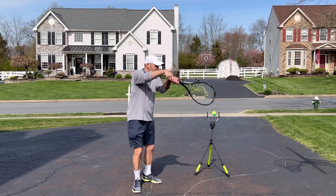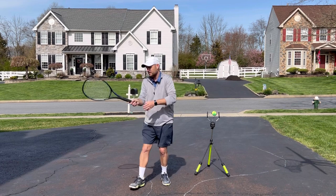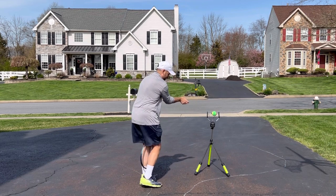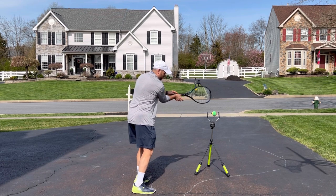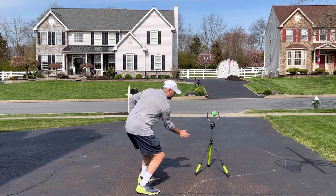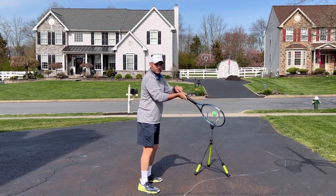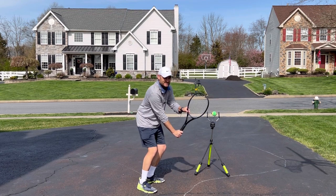If you're someone who volleys like this — and for you coaches, you know that beginners tend to do this — the fix isn't to tell them to keep the racket head up. The fix is that the hand is too high compared to the ball. This is where the hand placement is on someone who has their racket head down. This is the hand placement — same ball height — for someone who has their racket head up.